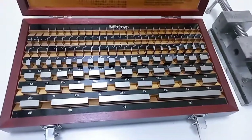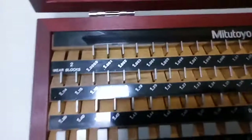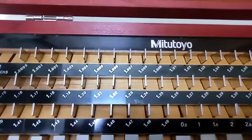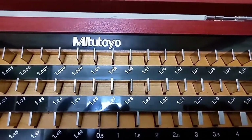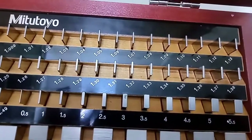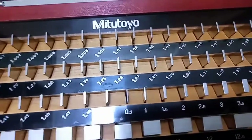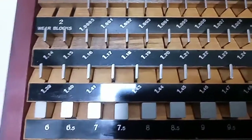Let me show you where the readings start and how they progress. It starts from 1.0005, then 1.001, 1.002, 1.003 — basically 4 microns, 5 microns, 6 microns — and goes up to 1.009. Then it goes 10 microns, 20 microns, 30 microns — so 1.03, 1.04, 1.05. Each step of 0.06 is 60 microns. Then 1.07, 1.08, 1.13, 1.14, 1.15, 1.16, 1.17 — up to 1.20, 1.23.